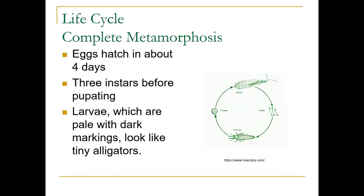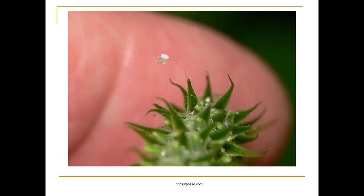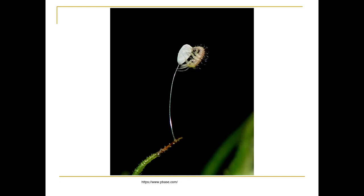They've got complete metamorphosis. The eggs hatch in about four days, and they have three instars before pupating. The larvae are pale with dark markings and look like little alligators. Here's the egg hatching — you can see it coming out of the egg, really, really tiny.